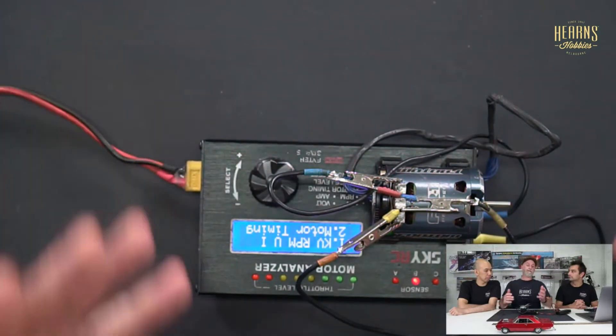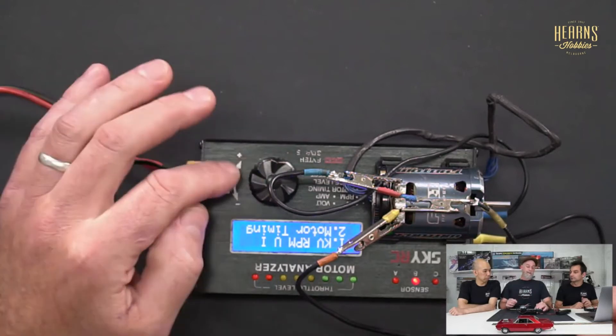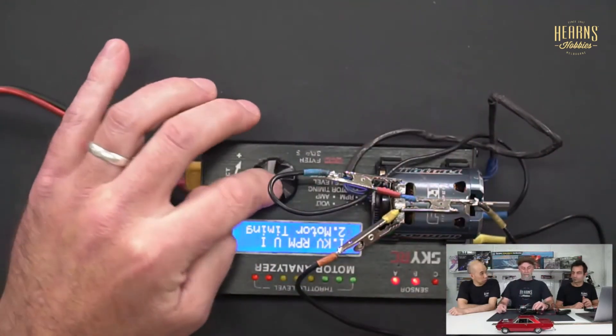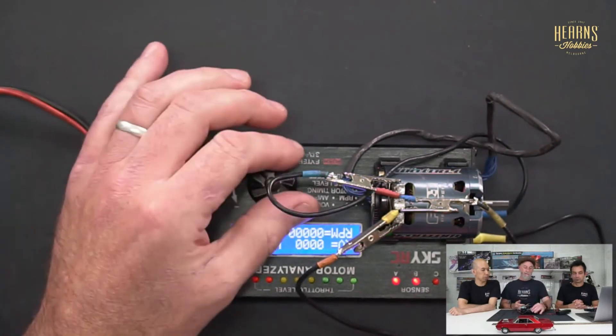The most critical check is the KV RPM check. This is what's used for sanctioned events and race meetings — everybody's motor gets scrutinized and they all have to be set to a specific KV to ensure a level playing field and prevent cheating. They might set it to 2600 KV, for example, and adjust the timing on the back of the motor accordingly. KV is RPM per volt — so 1000 RPM for every volt applied to the motor.